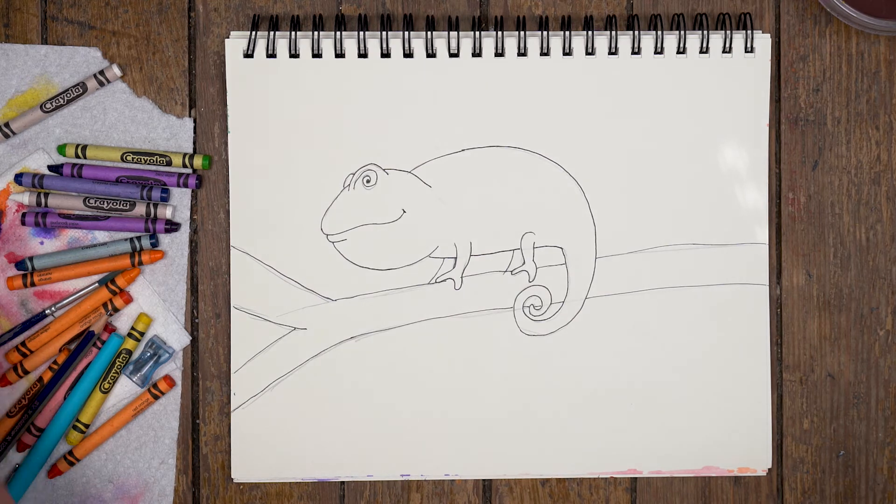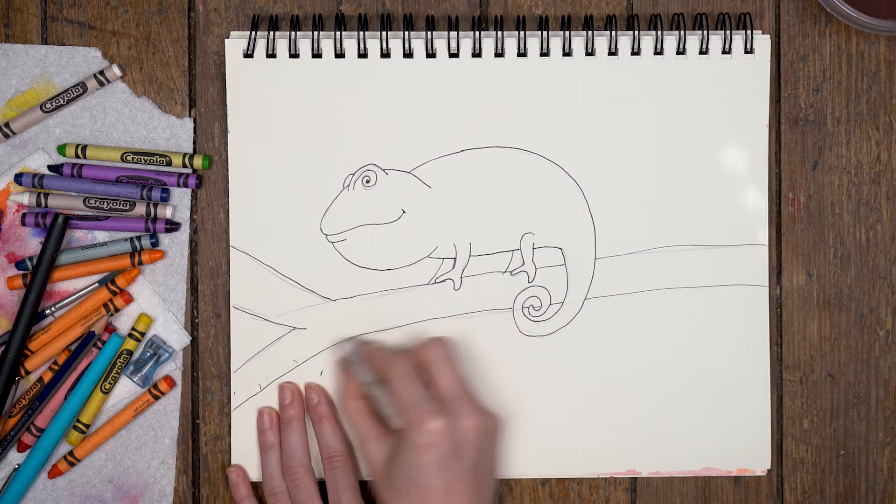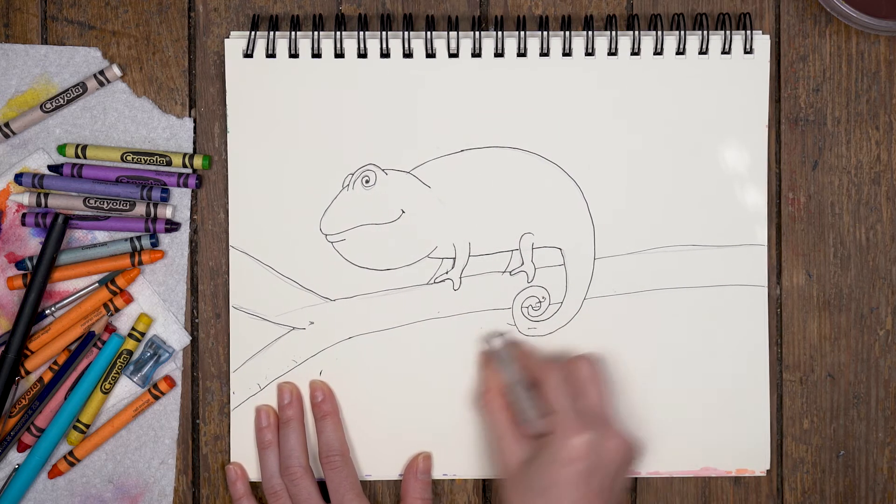So now that you've done that, I'm going to put the lid back on. I'm going to take my eraser and just go over all my lines to eliminate those pencil lines.